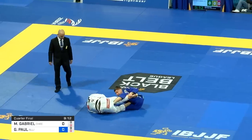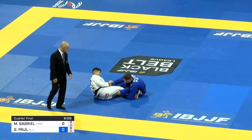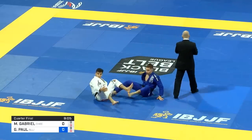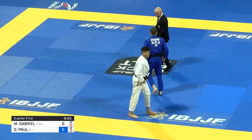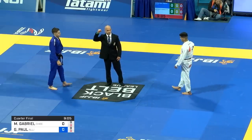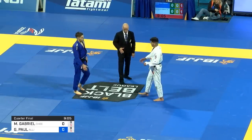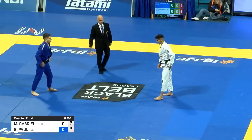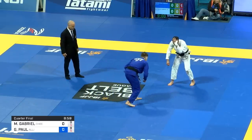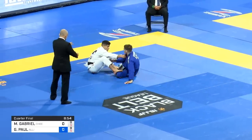Gianni with the bolo there. Matheus Gabriel does exactly what he should do — he keeps that leg straight on the inside of Gianni's leg, on his crotch area. And that stops Gianni from getting that bearing bolo from the double guard pull. It's a very simple defense but very effective. You keep a stiff leg in there and it stops him. Because a bolo requires closure — you have to close that distance and put the head under the leg. If you keep a stiff leg, it doesn't matter who you are, it shuts you off completely.